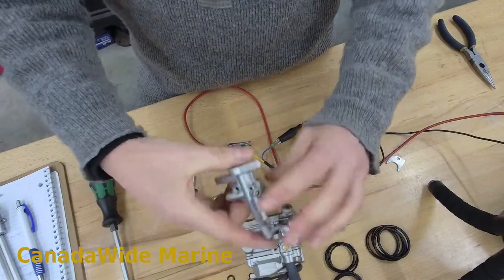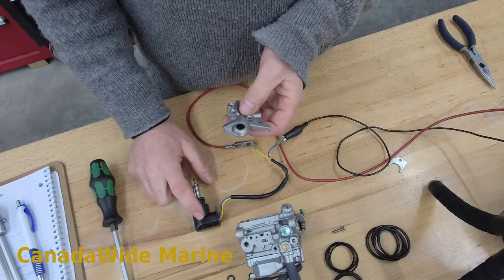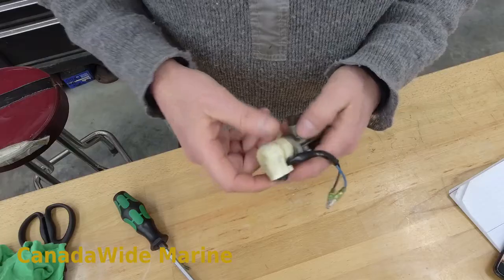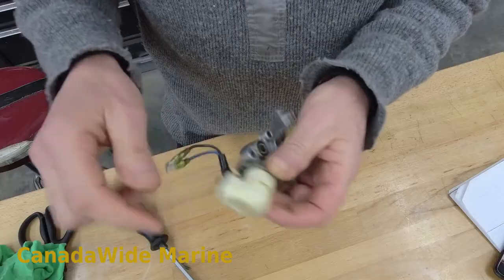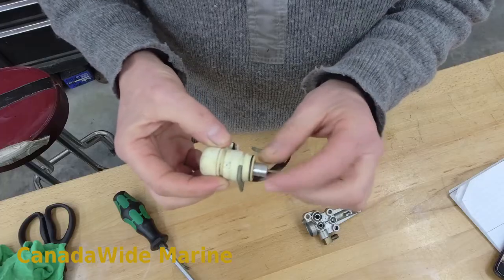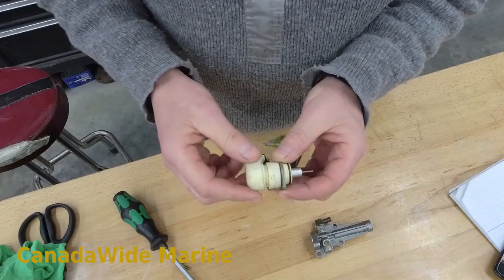So this is the valve body. One thing I should have mentioned earlier is that these valves come in two colors — there's white ones and black ones. Most of them that I see are the white ones; they're on the smaller motors. This is a bigger motor so it has a bigger valve — that seems to be the only difference I'm aware of. I was able to dig out a white one from the scrap pile. We're working on a black one, but I wanted to show you the white one. The valve assembly is a little bit smaller. This is one of four carburetors off of a 90 horse, I think it was, but works on the exact same principle. This is just the white version of it.